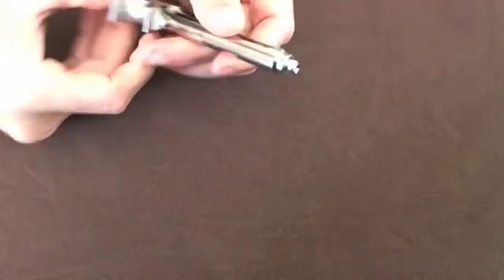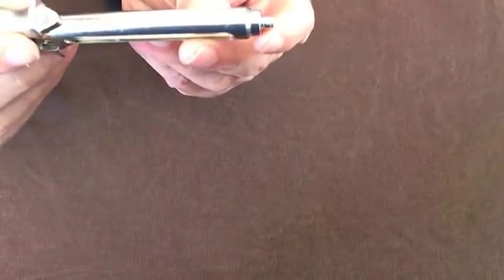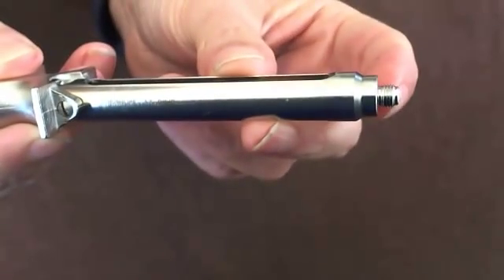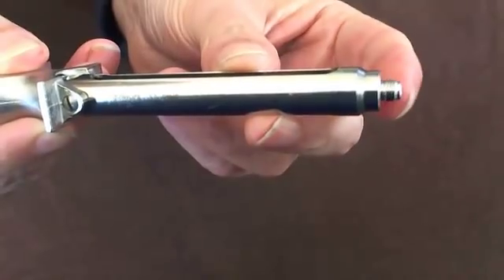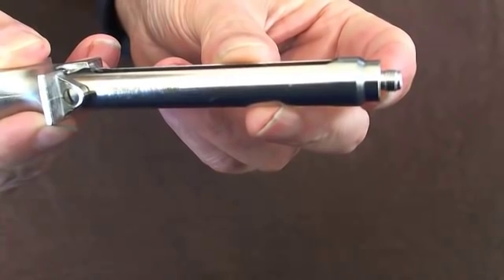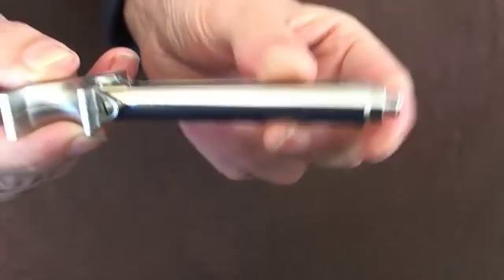The needle itself is attached to this end here. If you look very closely, you can see it's got some thread on that end just there, and that thread is where the needle is actually screwed on to the syringe.